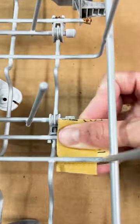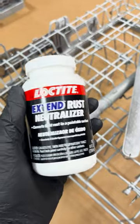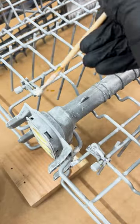First I'll use some sandpaper and then my Dremel to remove the rust. Since I wasn't able to get all of it off, I'm going to use rust neutralizer on the rest of it. This should stop the rust from spreading further.